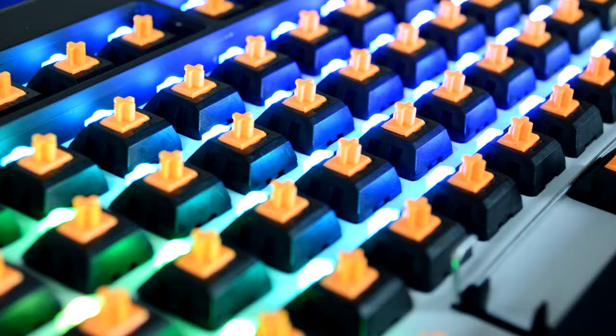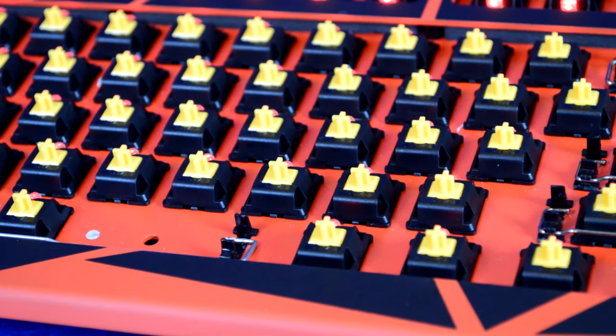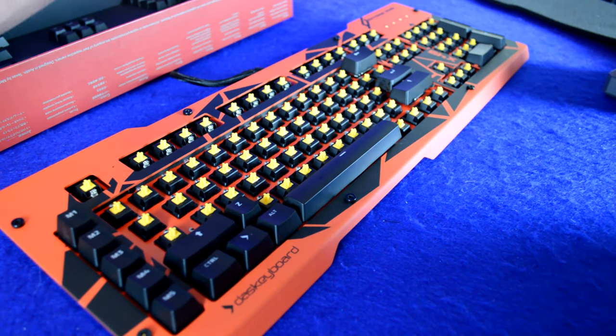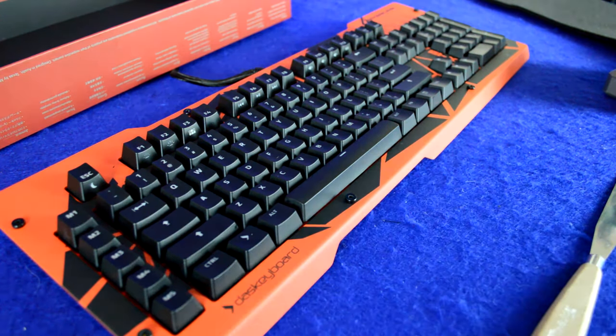After using this keyboard for about a week as my daily driver, the Alpha Zulu switch performs much better than I expected, especially for a manufacturer's own switch. I usually use the Razer Orange switch as my daily driver, and comparing Razer Orange to the Alpha Zulu mustard — the tactile non-linear version — I have to say I really like the Alpha Zulu a lot more. It's a little snappier than Cherry MX Brown but not as hard as a Cherry MX Clear.